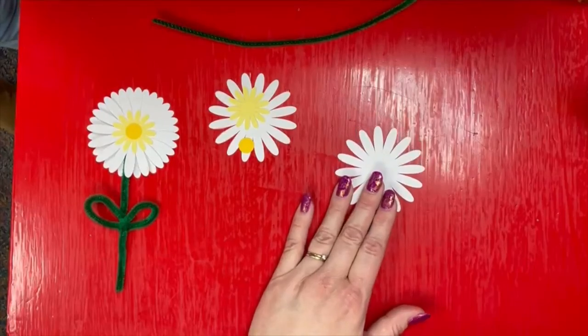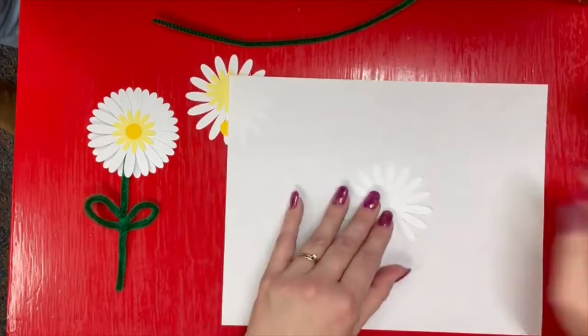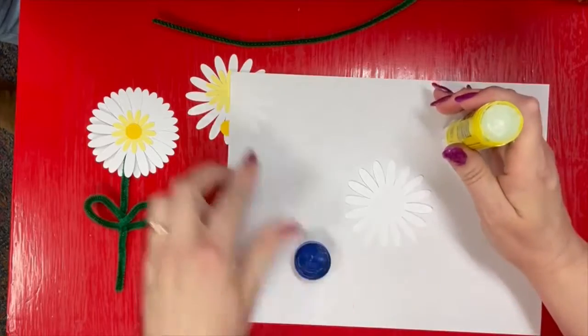Let's separate out one of the white flowers and protect our work surface. We're going to use a little bit of glue — I like a glue stick.